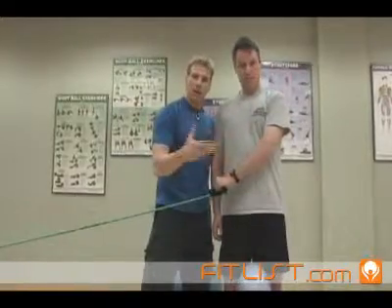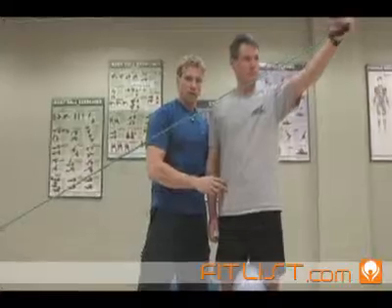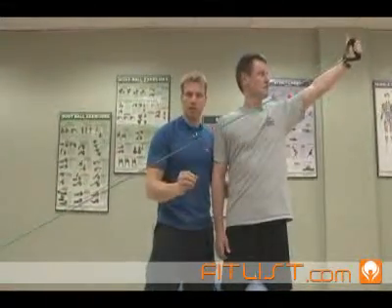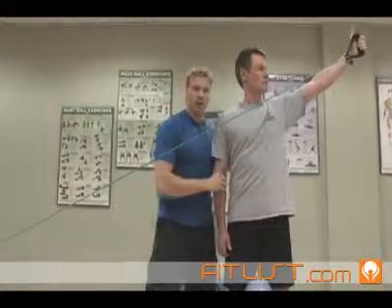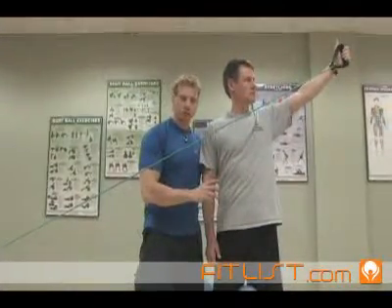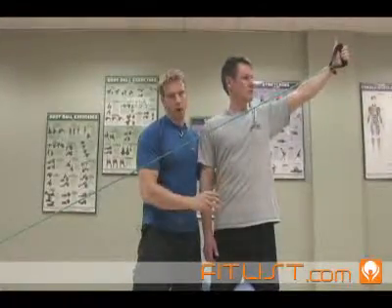As they get better and stronger, that's when you start to go a little bit further. Please pay attention to one key point: do not progress them too quickly. You will see them shrug their shoulder or lean away — that's compensatory movement patterns. Look for the cheating and insist that they get quality versus quantity.